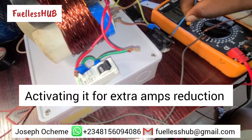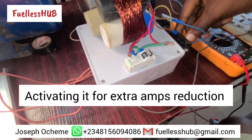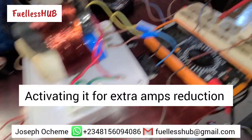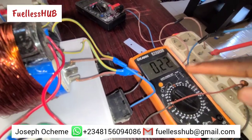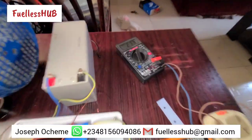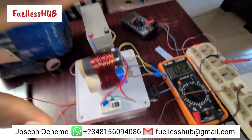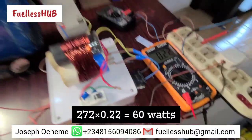We are putting it on the AC part, so you can see the amps reduction. As you can see, the amp reading has reduced to 0.22 amps right here. And look at the voltage — once you multiply them together you are going to see the watts this particular machine is operating at.